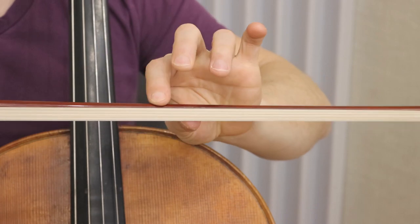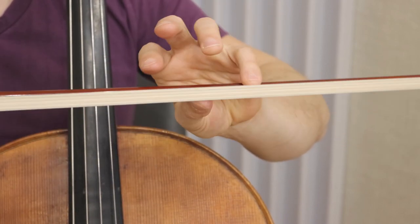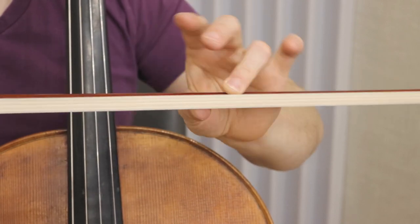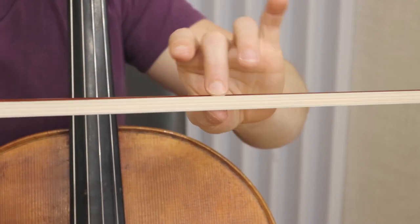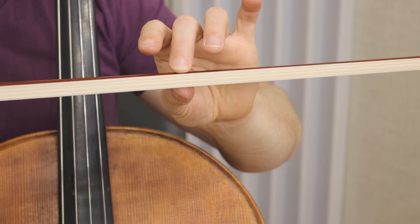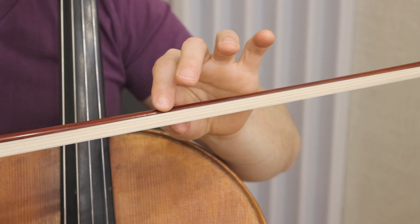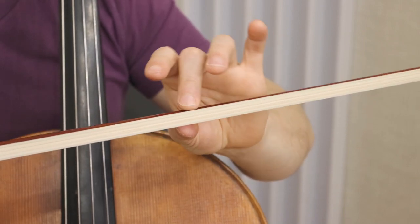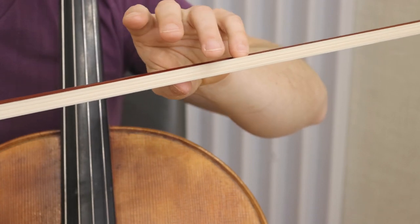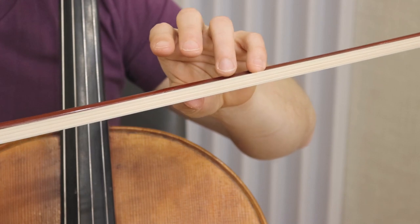You can also use your thumb as a bit of a fulcrum for rubato, and with every single finger you can start on the bow for a better rubato. It's kind of hard to do - you're going to not move that bow. The less your bow moves, the better your rubato will be. See if I can do this - there we go, moving the bow less.